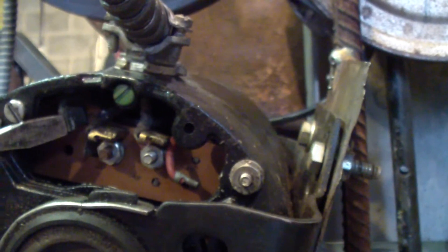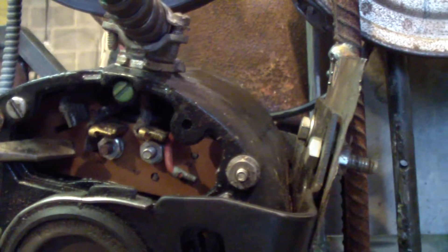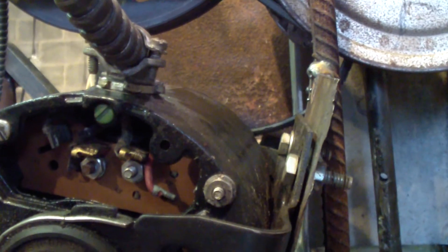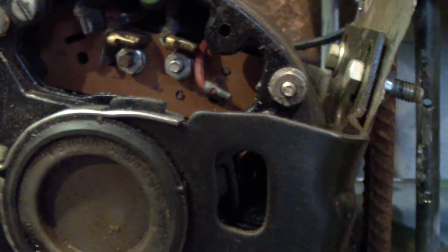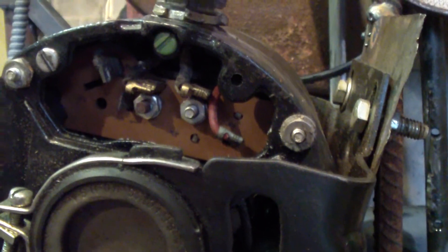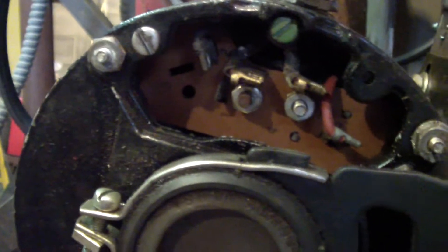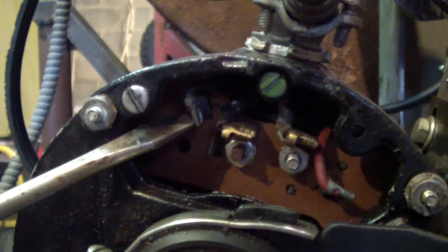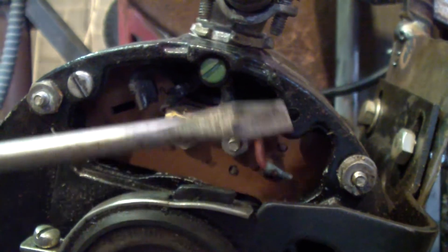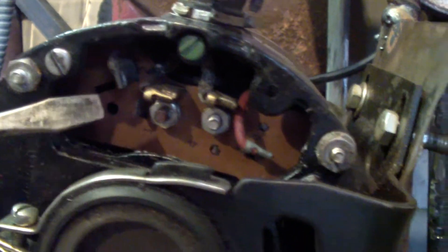All I have to do is extend this wire out and this wire out, hook a wire to each, and continue them out to that switch I got. That way the switch will be able to throw them back and forth without me having to take it apart. I'll show you that after I do it. See — these two are coming in from the plug, these two are going back into the motor, and those are the two you've got to switch.